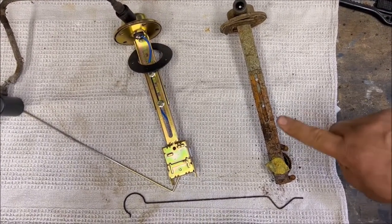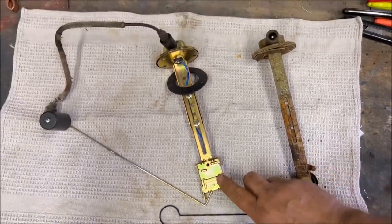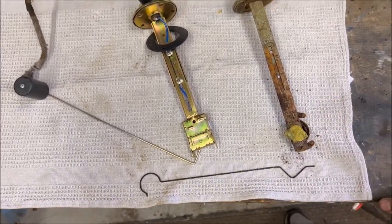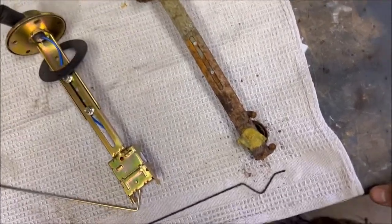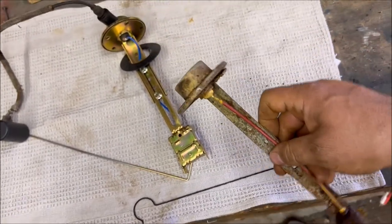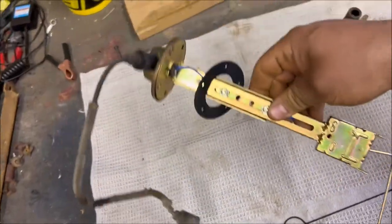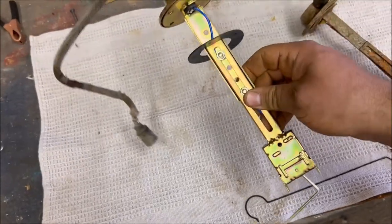Here we have the old fuel gauge sending unit and the new one that we picked up from Memphis Equipment, along with a few other things. I'm pretty sure this is one of the reasons why the fuel gauge didn't work properly — this old unit has seen its day, so we'll gladly send that on its way and put this new shiny unit from Memphis in the truck for a good working fuel gauge.